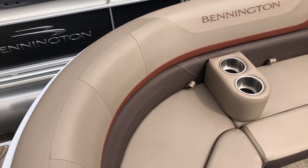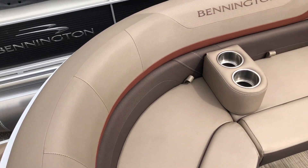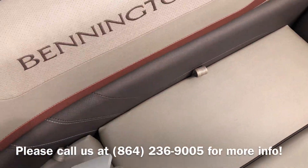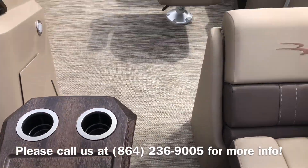All-new standard feature this year is the Syntex Upholstery. This is the platinum color with the espresso and firecracker accent. It's got these nice portable cup holders which you can put anywhere inside the boat, and a removable bow table.